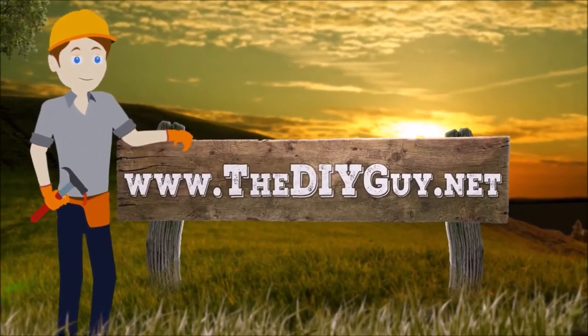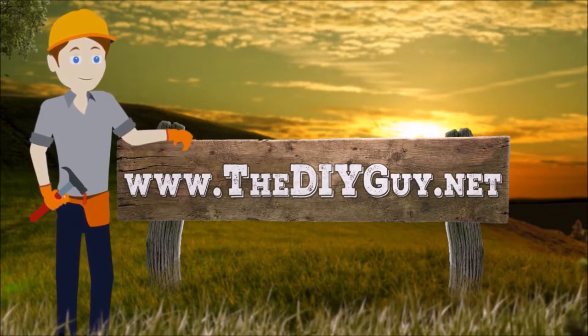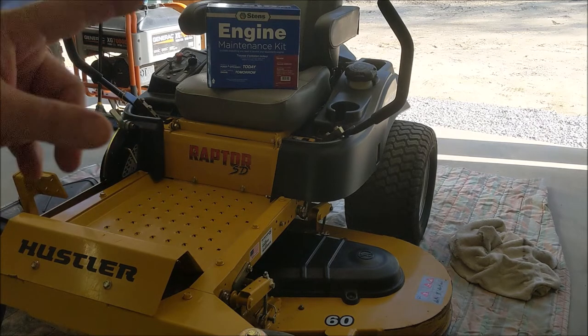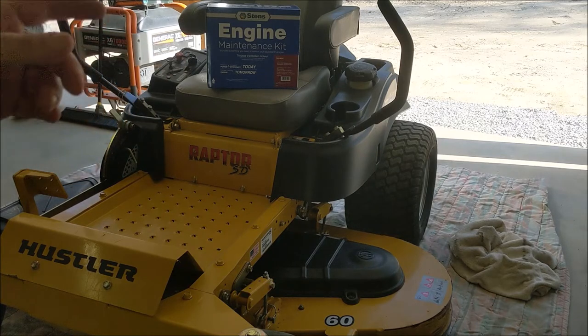Hello and welcome back to another episode of TheDIYGuy.net. Today we're going to be showing you how to do the engine service for this Hustler Raptor SD. This has the 24 horsepower Kawasaki engine. The engine code is going to be an FR730V.